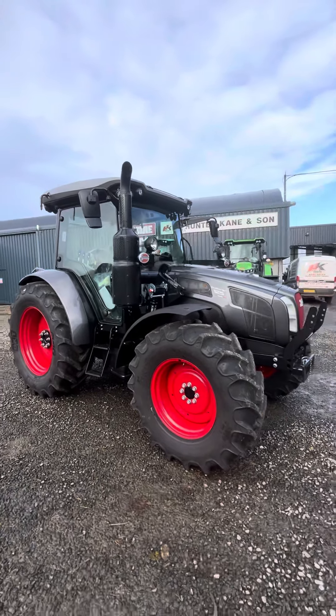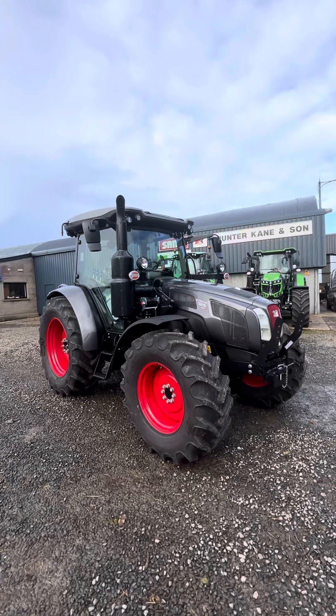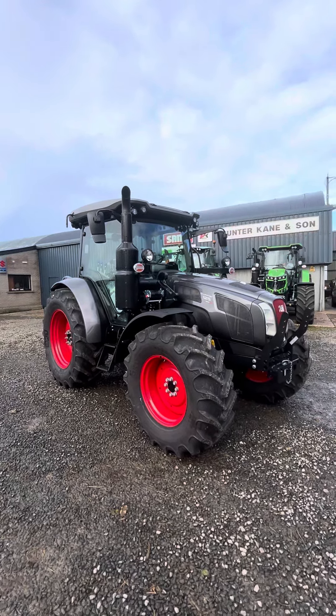Hey everybody, we just got this little Sammy Explorer 125 Limited Edition in stock yesterday, so I'll do a quick wee video around it.